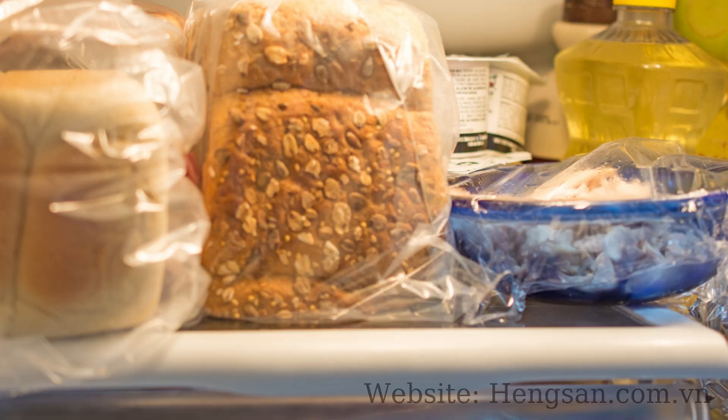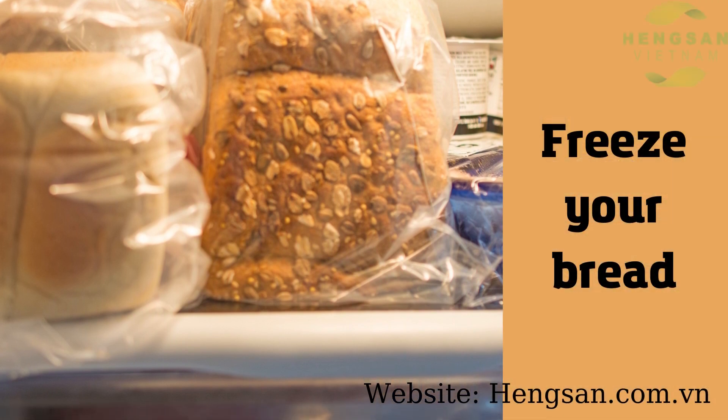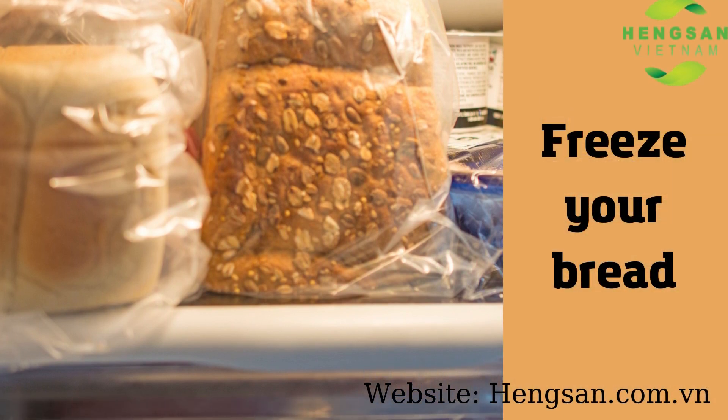First of all, you can freeze the bread. This is a traditional way to preserve bread.